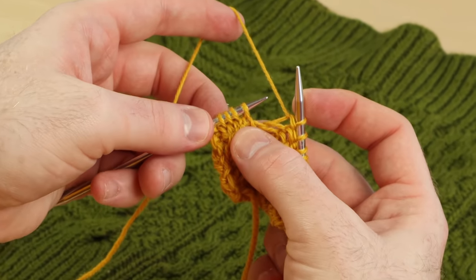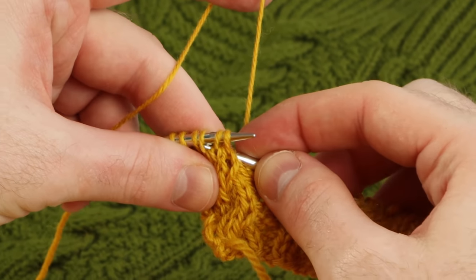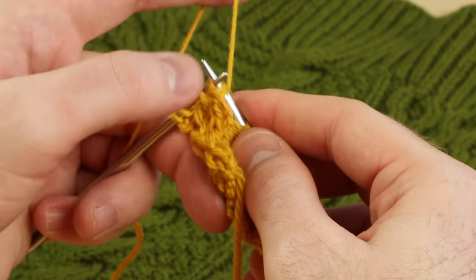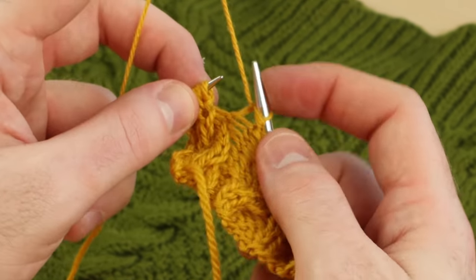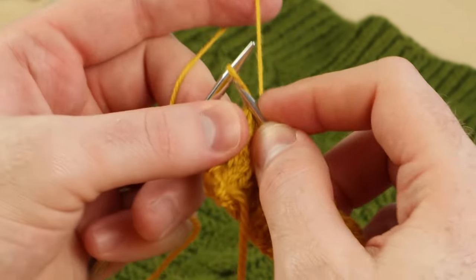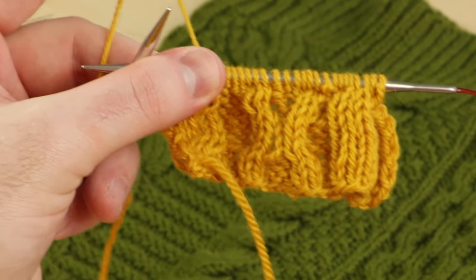Let's do one more — a cable four front. Working with four stitches, slip the last two on the right needle, rescue the front stitches, and pop them back on the needle. Knit or purl as instructed. Really fun! So you can work all kinds of cables with that method.